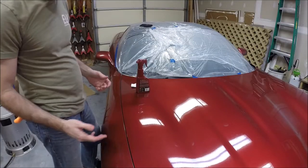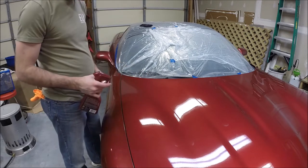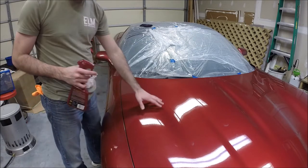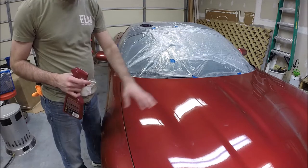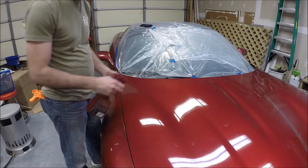Okay, so clay barring a car is really easy. You've got a little quick detailer and your bar of clay. What this is doing is removing any debris that's embedded in the surface of the paint. The car should be clean — you should have just washed it and it should be completely dry. Even sitting in a garage, you may want to dust it off before you get started. It just reduces the amount of contaminants that end up in your clay bar.